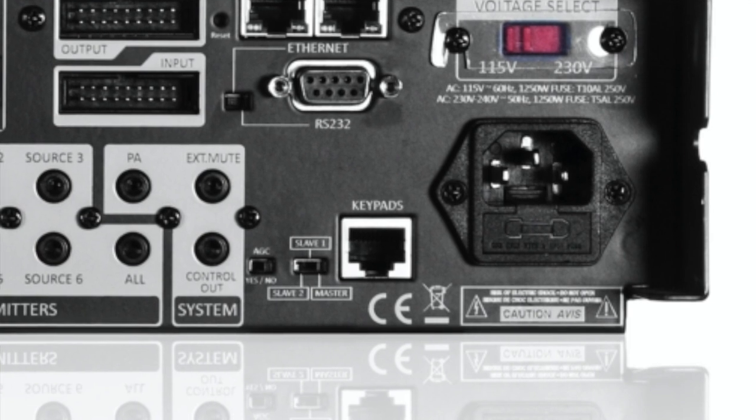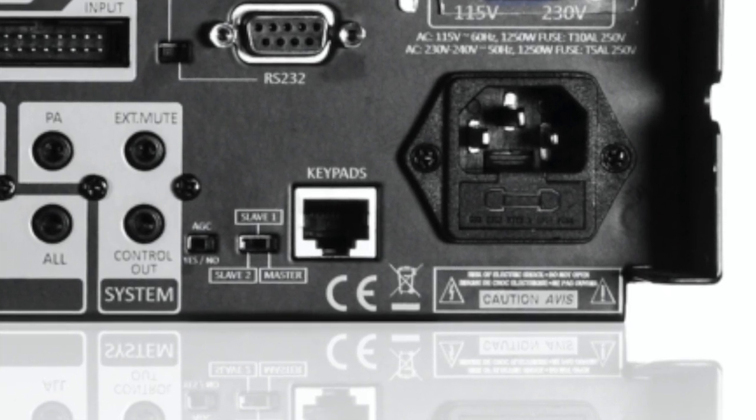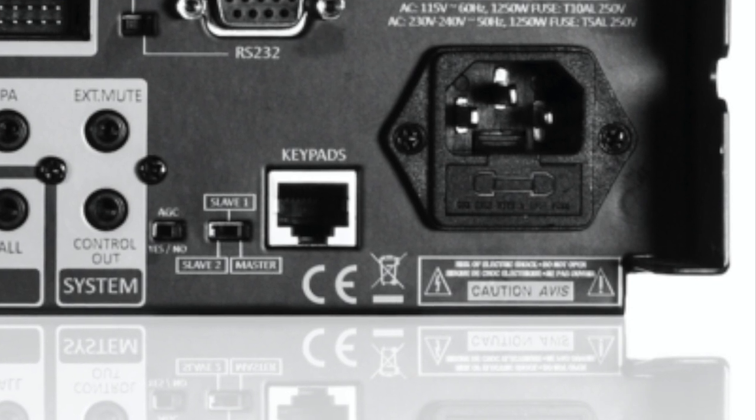If you're going to use the WS-66i with the companion mobile app, keep that switch in the default Ethernet position. There's a third RJ45 port whose purpose is to serve as PoE — Power Over Ethernet — to control the optional keypads for the controller. I want to make this point clear: do not plug your network or other devices into this PoE port — doing so may damage them permanently and fry some circuits. Use LAN 1 for the network, LAN 2 as a switch, and the third port only for the keypads.